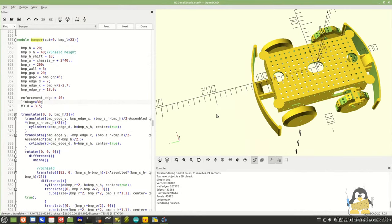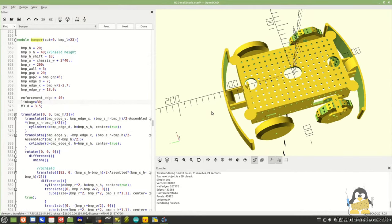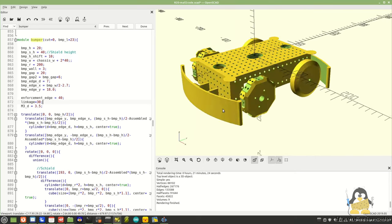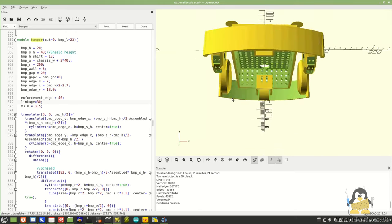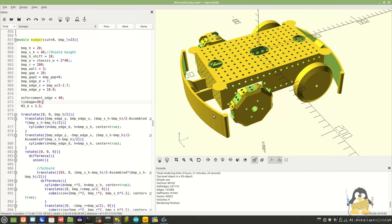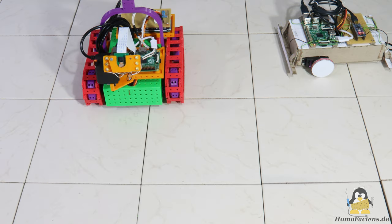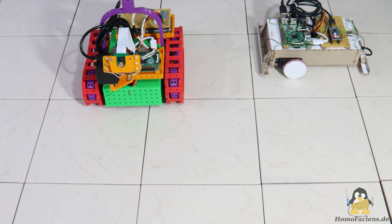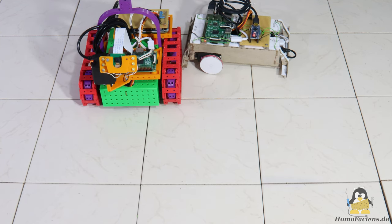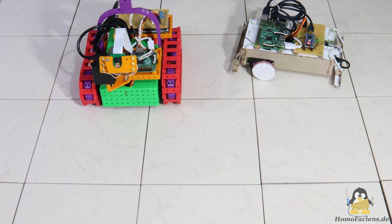I also implemented the bumpers with contact sensors in the design of Rover R20. Both robots have the same capabilities; which one you choose to replicate is up to you. Of course, the obstacle can also be wider so that the maneuver has to be performed more than just once. Even supposedly simple code examples have their own pitfalls, and optimization is always possible.